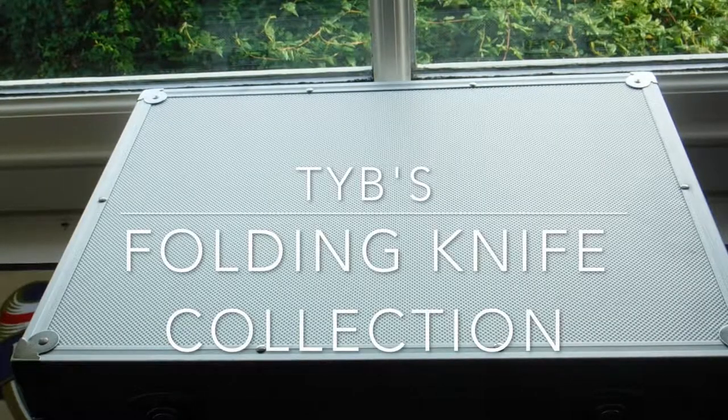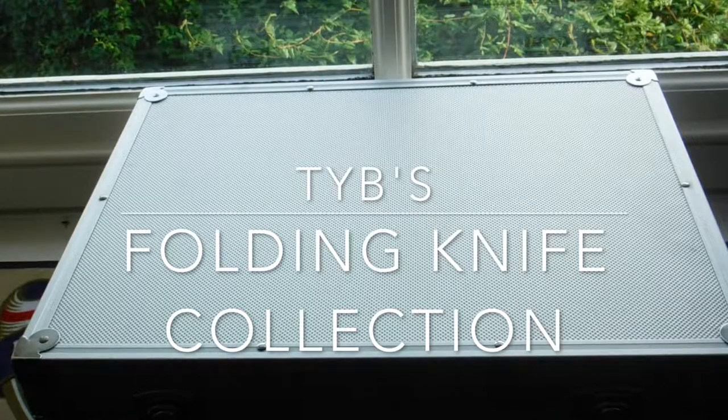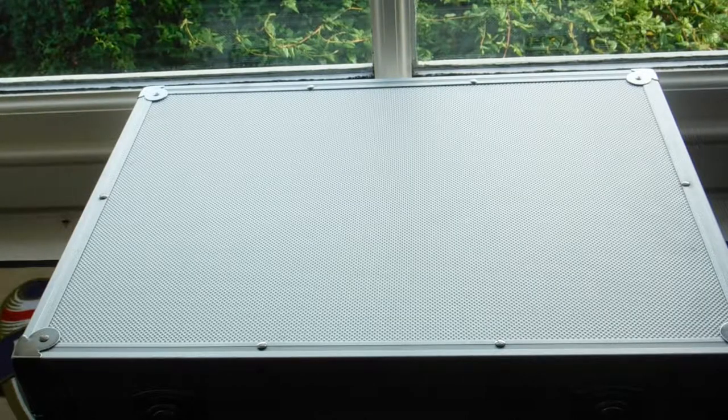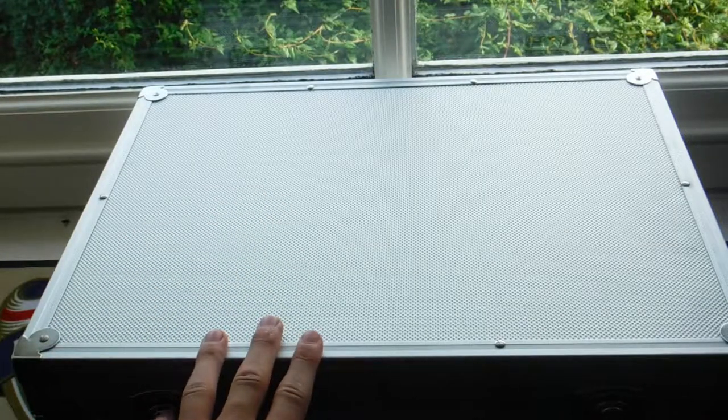Hello ladies and welcome back, George Blathom here, and today I'm going to do my falling collection. I'm going to do a falling collection every single year in August, so this will be August 2017, and this will be part one — part one will be of my fixed blades.